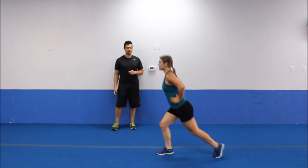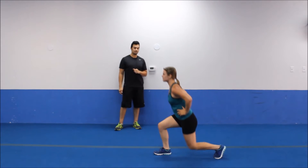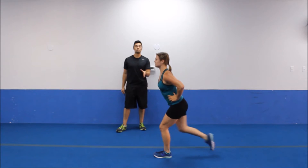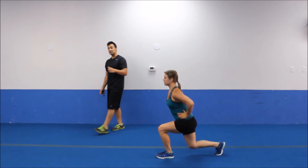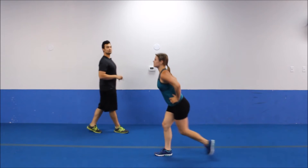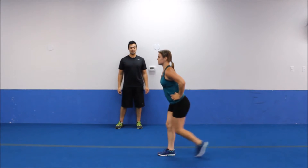Alright y'all, we have circuit number one. We're starting off with alternating reverse lunges. Taking a really big step back, keep the weight through the front heel. Most of the focus should be on that front leg — all the weight's going through that front heel. Notice how Coral's knee's staying right at 90 degrees, keeping a good strong upper body posture. Not leaning forward at all, her knee's not going over the toes. We have 5 more seconds — we're going down to push-up position.